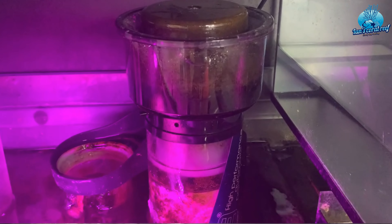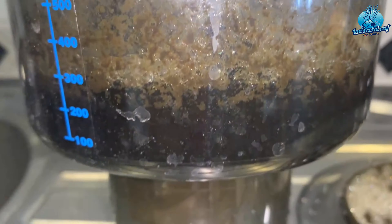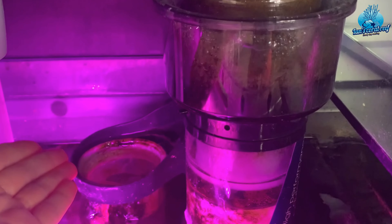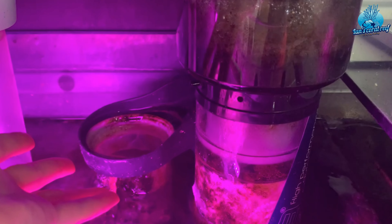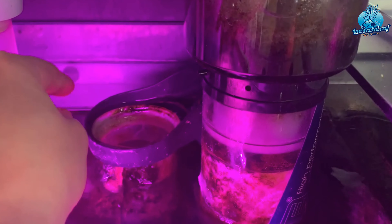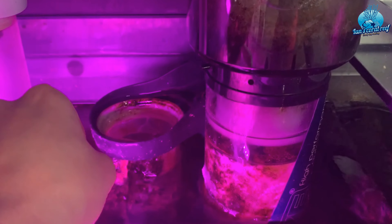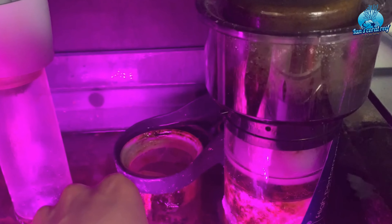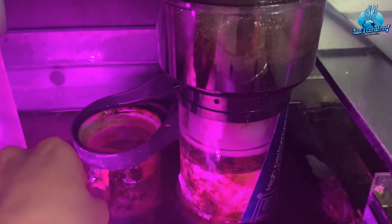Overall, I've just been so impressed. I popped it in, it worked from day one — it produced skimmate on day one — and it's never overflowed. I'll be honest, I have never changed the filter bag; it's the exact same one that's been in there for eight weeks and it hasn't even filled up. It's not a felt one — it's more of a nylon type. I have put some activated carbon in there to try and clarify the water a little bit more.